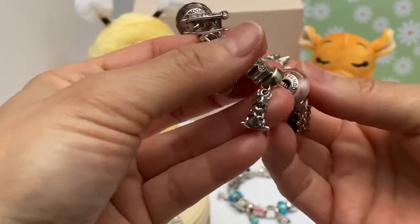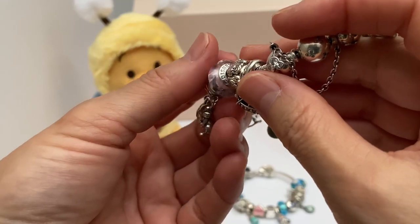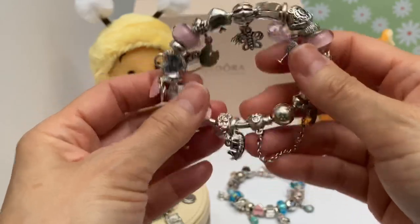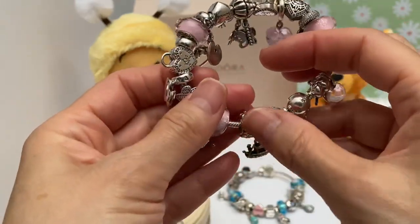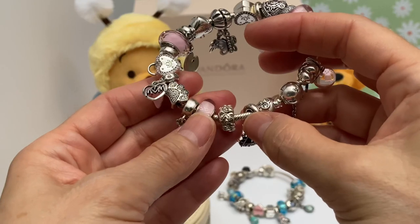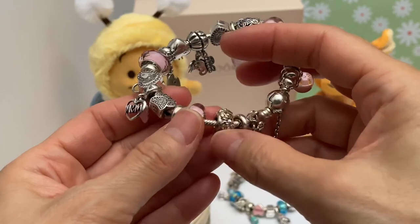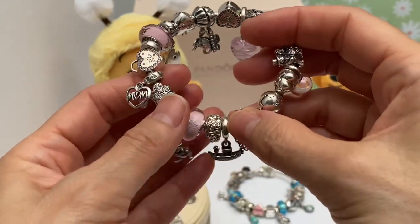Then we have another Aurora Princess Aurora Murano. If you watch my other videos, you know why I place touches of Snow White theme charms on my bracelets — when we were kids, my sister's nickname for me was Snow White. So I kind of place little touches of Snow White charms on my bracelets.